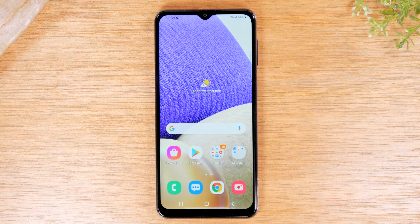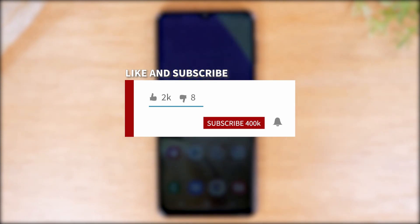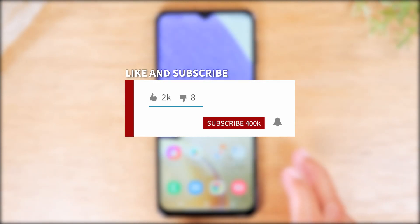If you want to stay up to date on all the mobile technology coming out and learn cool tips, tricks, and features, make sure you hit that subscribe button down below and tap the bell to turn on post notifications so you can be alerted every time we post new videos.